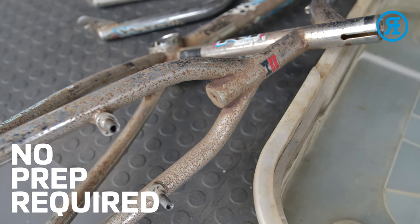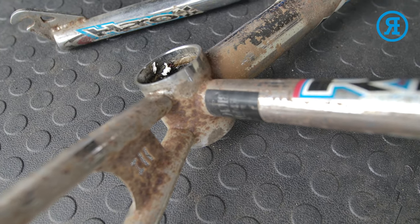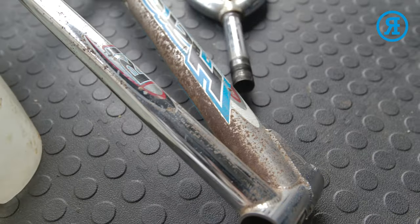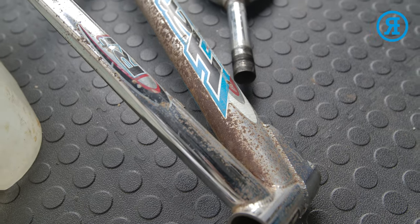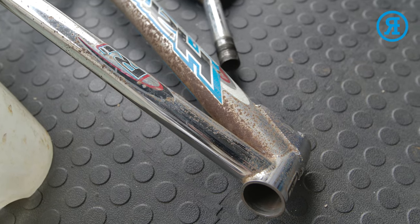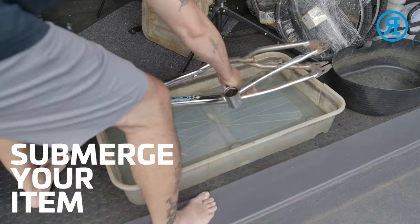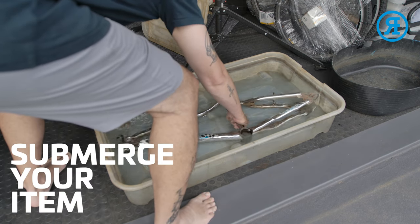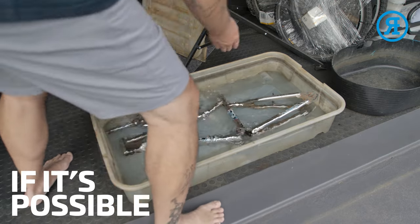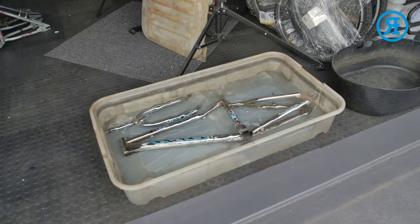The frame set we're going to be removing the rust from is this 1999 Harrow Group 1 Ri. As you can see, it's got a lot of rust. You'll literally see this rust start to fall off. We'll just go ahead and lay this frame into the bath. Obviously the frame doesn't fit completely submerged, so I will have to turn it over, and I might throw a couple of other things in there with it.